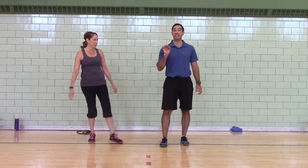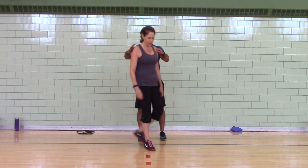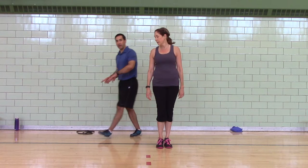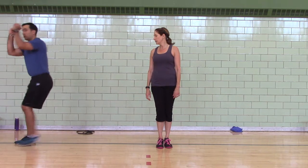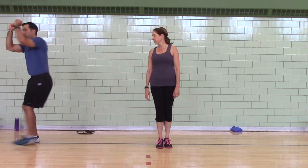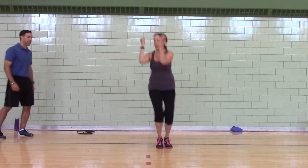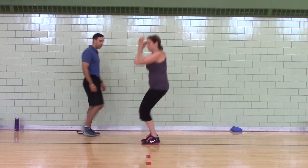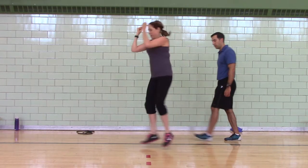90-degree single jumps. Julie, let's use this red line as our box — she's going to jump to the right and jump back. If you're at home and you can't jump, just step. If you can jump, go ahead and jump — she's going to do ten, both sides.